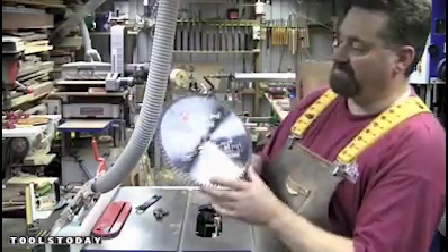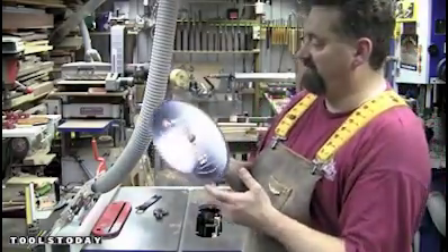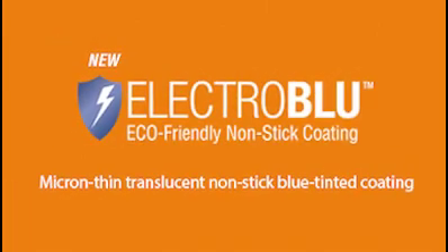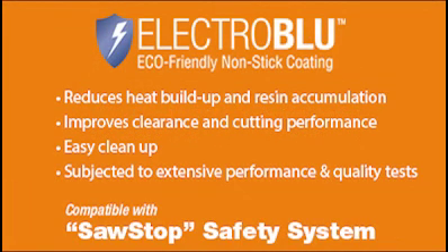The double-sided melamine blade with the electro-blue coating from Amarna Tool and toolstoday.com — that's an impressive blade. That's a really, really nice blade.